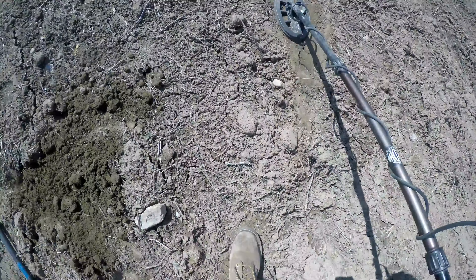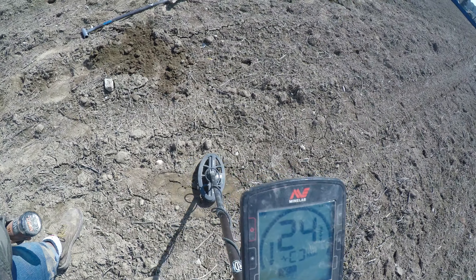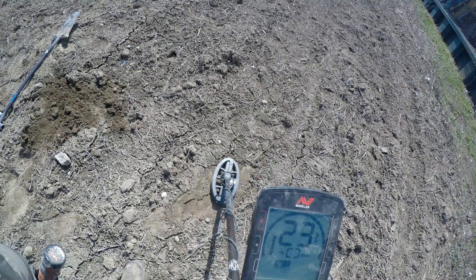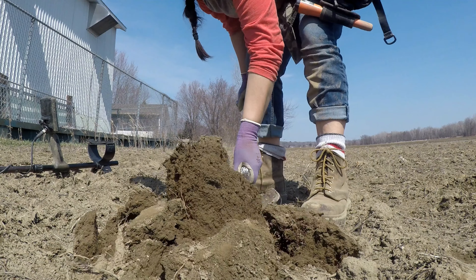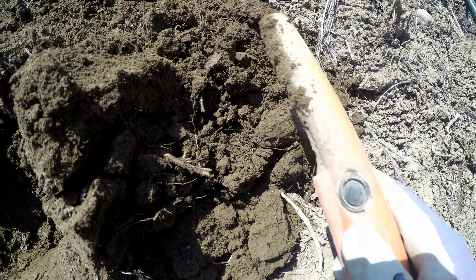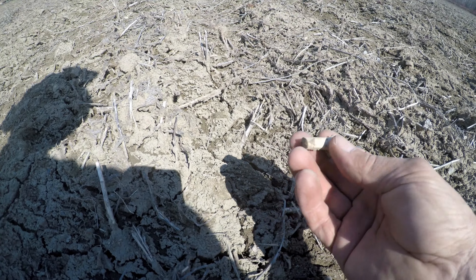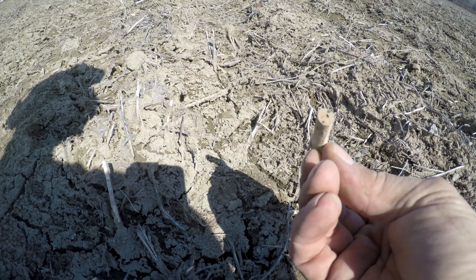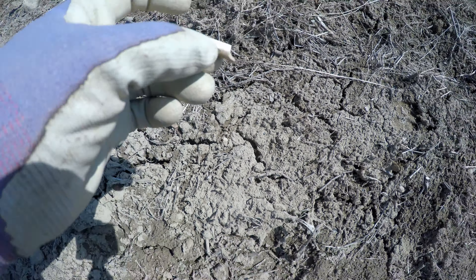I got a 23-24, solid, only about four to six inches deep. There it is — there's a piece, and it's got that little piece on the bottom. Another piece of clay pipe. Sweet — another piece of clay pipe stone.